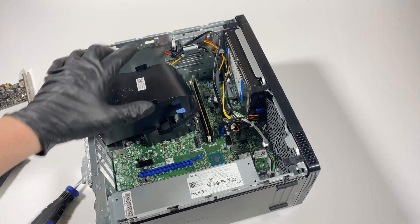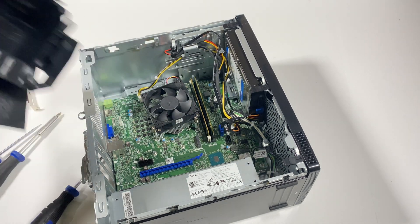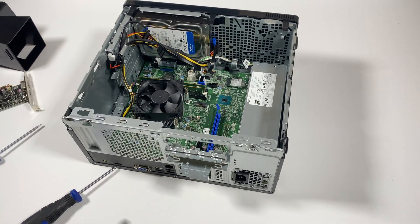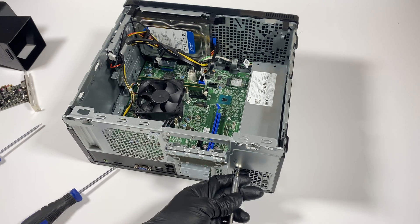I'm going to remove the fan shroud here — it's plastic and it just comes out like this. Then I'll remove the three screws in the back from the power supply; you have to use a Phillips head screwdriver.